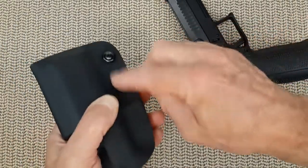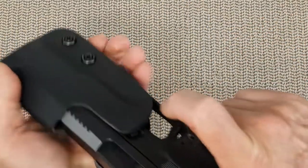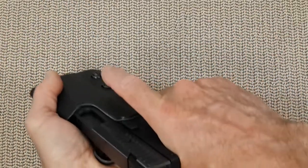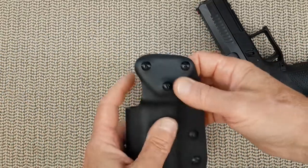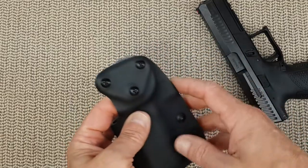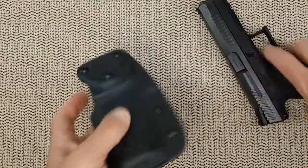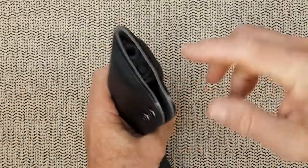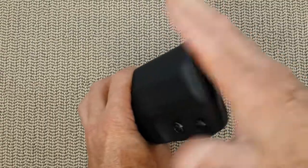You also have retention screws that can be adjusted to your wishes. In my case I adjusted it just right to hold the gun while still being able to pull it out pretty easily. The attachment — you can choose on their website what kind of attachment you want, fitting your holster mount. And the end of your handgun is covered up, so you have some protection there.